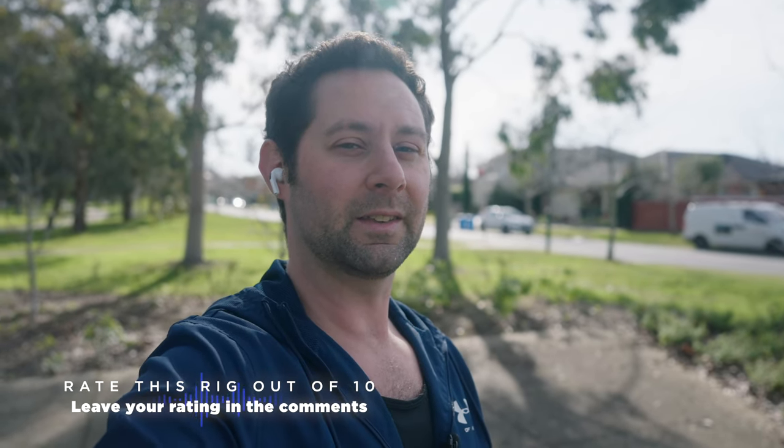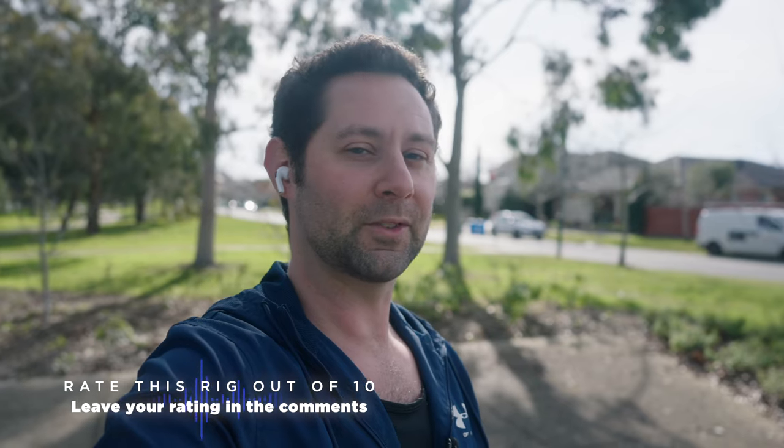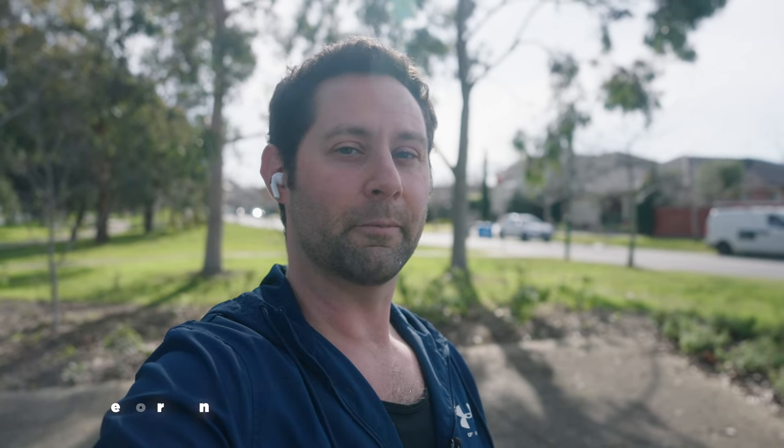Overall, I find that this rig is probably not ideal for most circumstances. This is rig number one that I've put together, and depending on how this video goes, I might make some different rigs and we'll see different setups and see what works for walking around doing vlog style content.